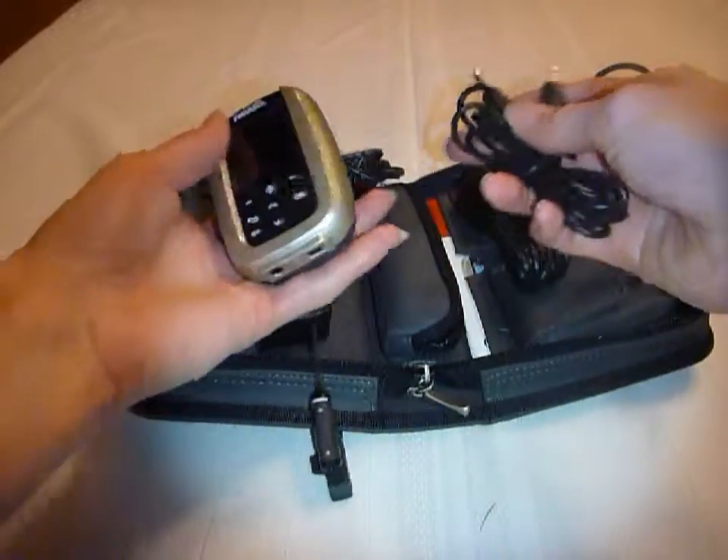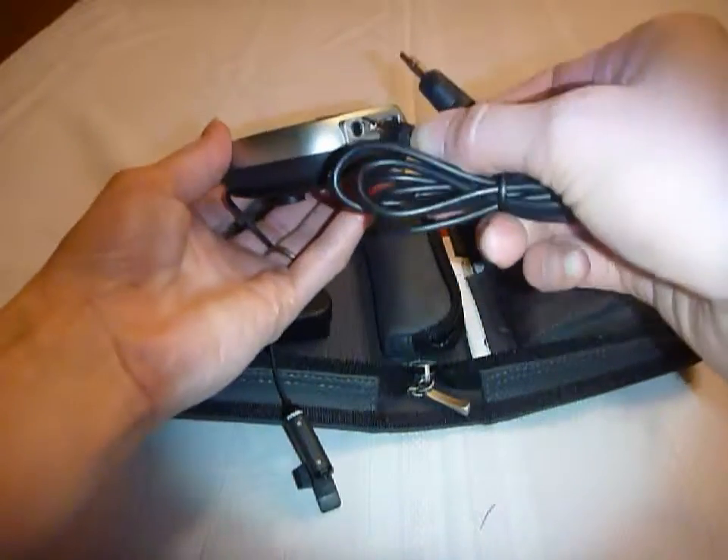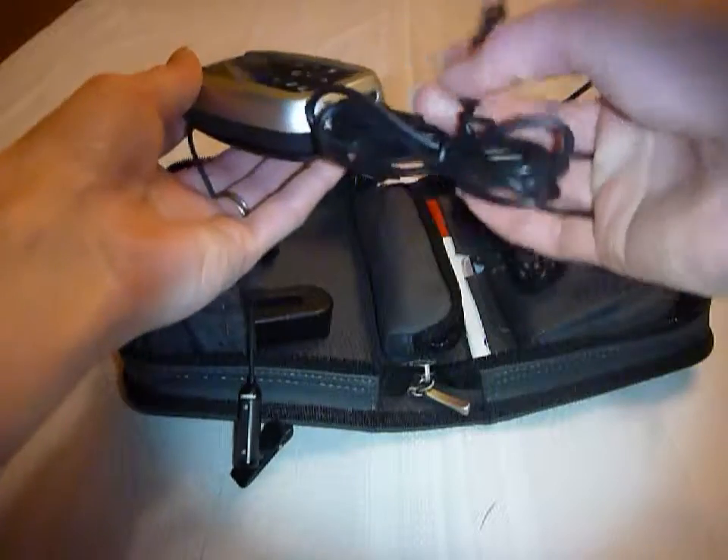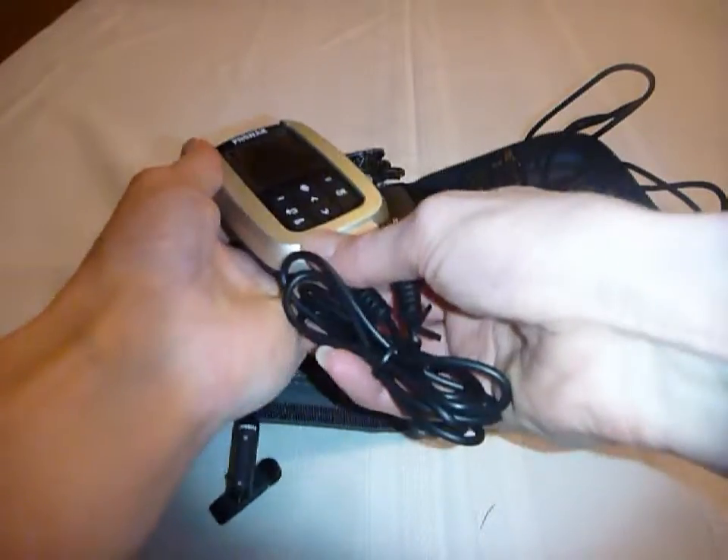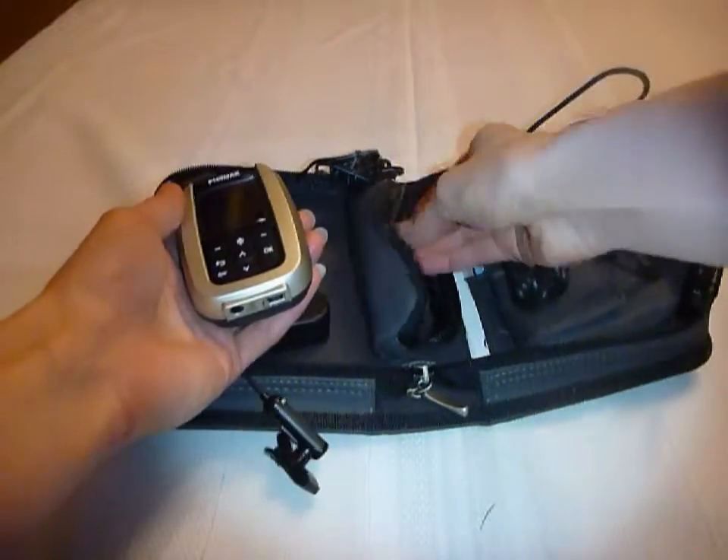The last thing in the middle of the pouch is the patch cord, so that you can hook the transmitter to an audio source such as the computer. And these are the components in your Inspiro kit.